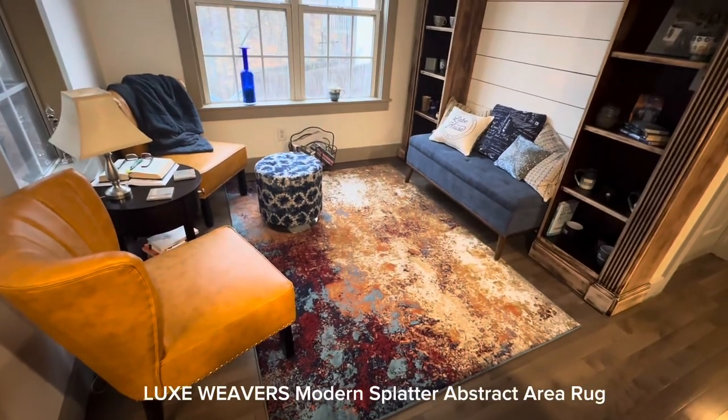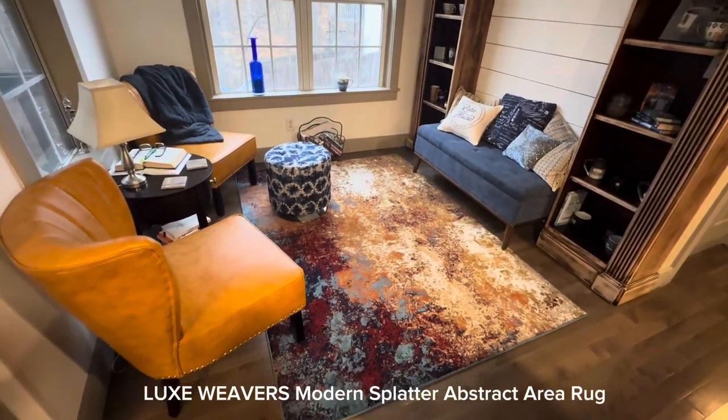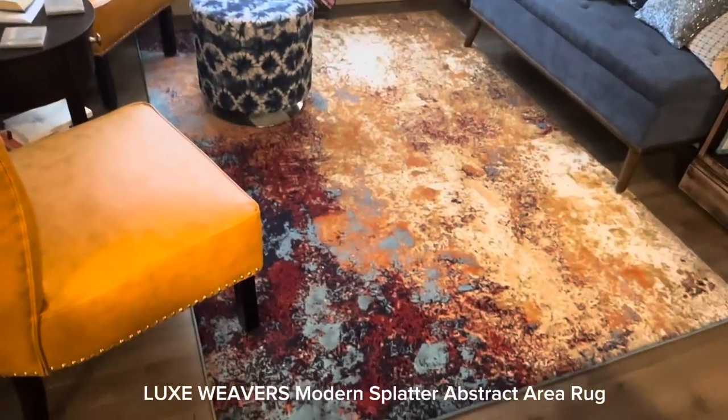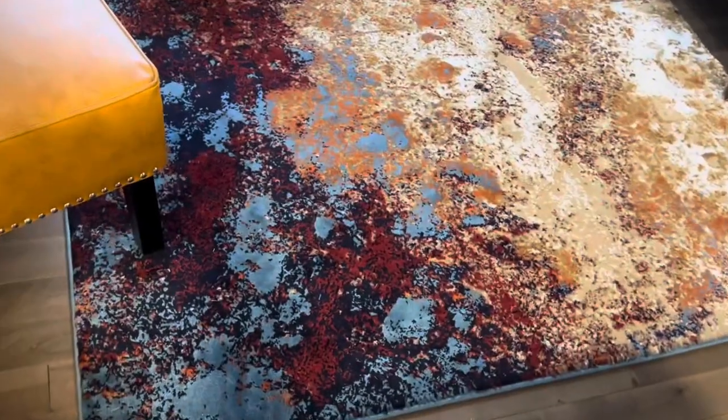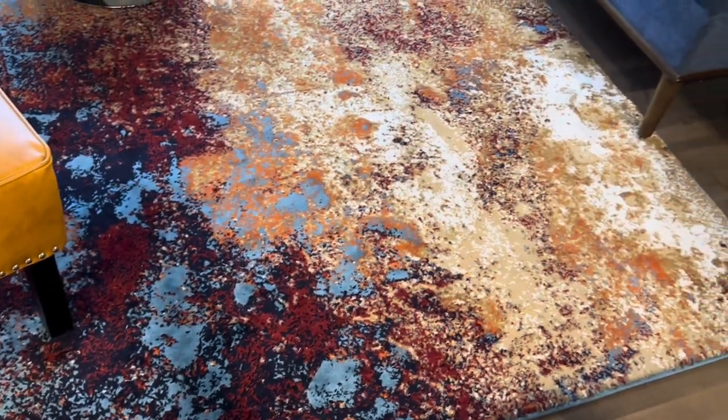Hey hey, Ryan here with RKT Reviews. The Lux Weaver's Modern Splatter Abstract Aerial Rug offers style, comfort, and ease of maintenance for your home. Here are its key features.